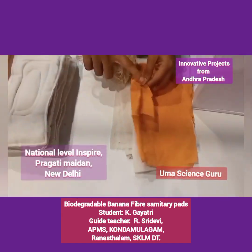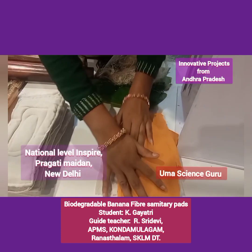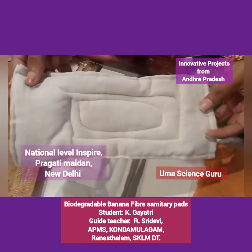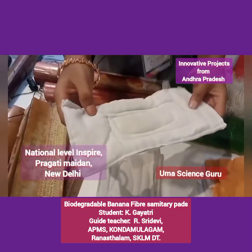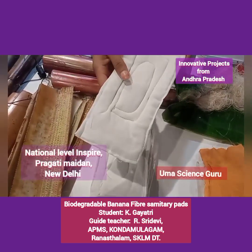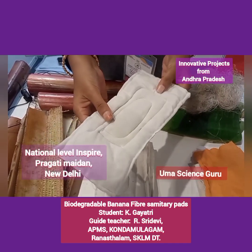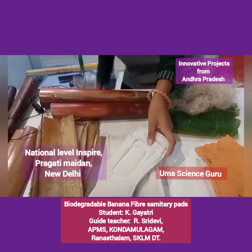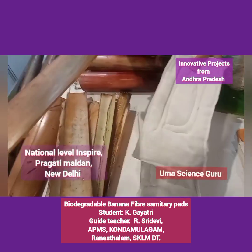The process is: take a cotton cloth and place 6 grams of banana fiber in the cotton cloth, then cut and stitch the cotton cloth into pad shape with a sewing machine. These pads are biodegradable, long resistant, sustainable, and eco-friendly. This project not only helps us but also creates employment for women by stitching the pads and extracting the fiber. It also supports Mission Swachh Bharat by reducing the agri-waste of banana.